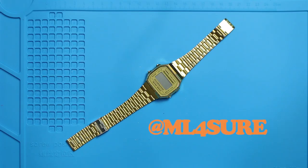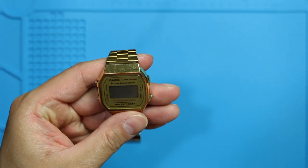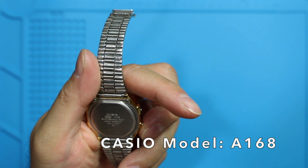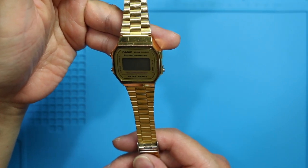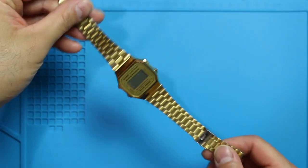Hello world, this is ML and I am back with another video vlog. In this particular episode I will try and attempt to change the battery on this Casio watch. The version of this watch is a 168 — this is called electro luminescence, stainless steel.